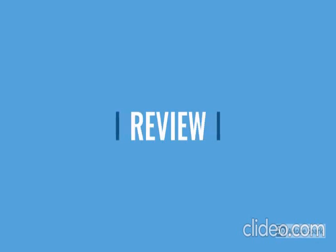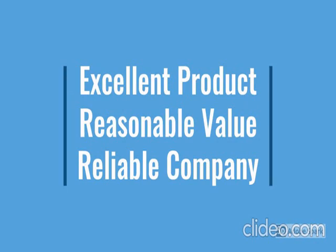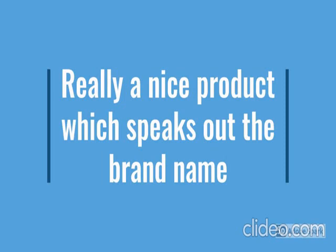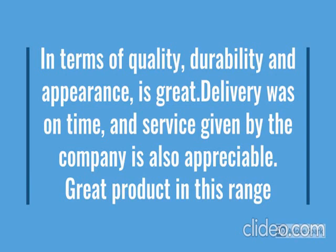Go through the review for more details, go through the description below the video. This product has a lot of features: easy to use, local design, durable, reliable, no maintenance. For more details go through the description below the video.